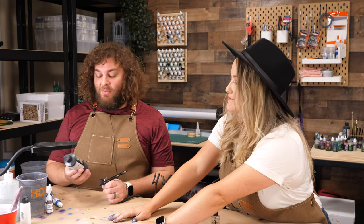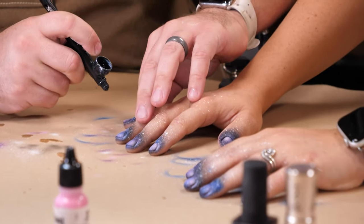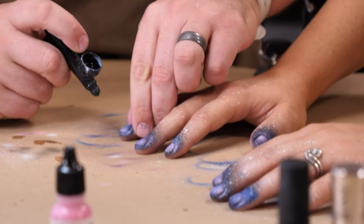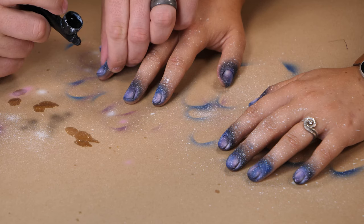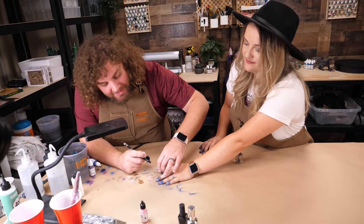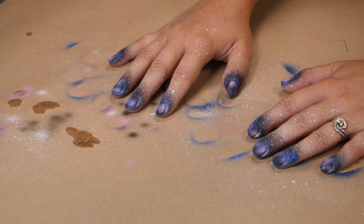Believe it or not, one of our final steps is we're actually going to go back and add black. What this does is helps kind of build separate galaxies and give a little bit of separation between some of the different things we've put in. We're going to be really careful with this — it's a fine detail step. It's the step that really brings it all home.